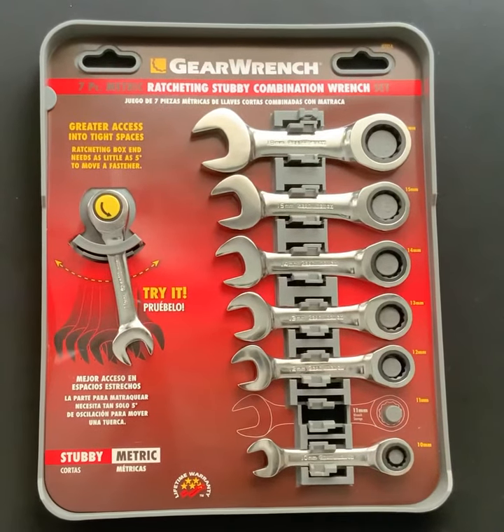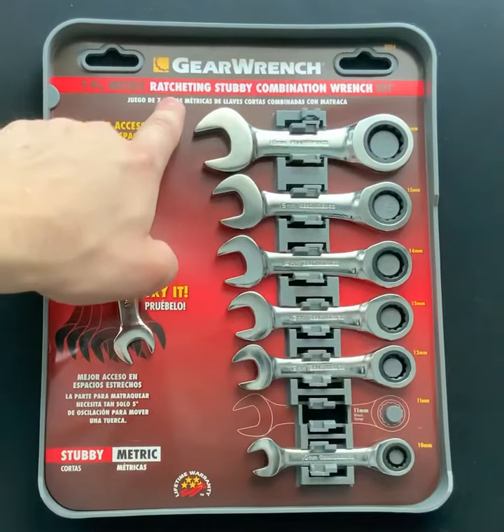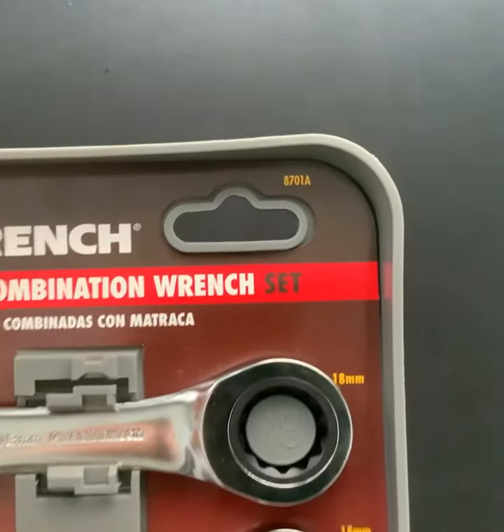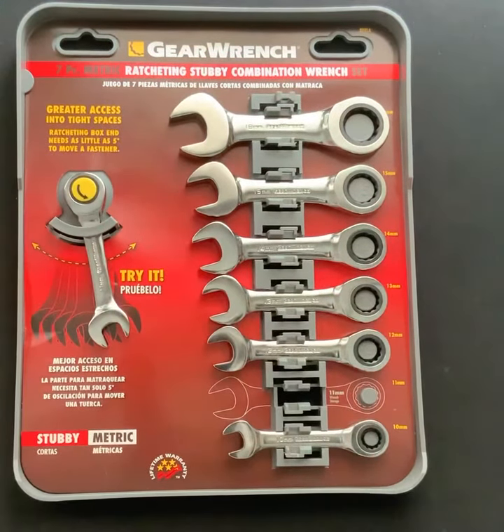How's it going everybody? Vermont Tool Company is back with another tool video. We're showcasing a 7-piece metric ratcheting stubby combination wrench set. We got part number 87018, which can be typed in at vermonttoolcompany.com where you can go and purchase this set now. We also have it available in SAE, so if you're interested in that we'll make a separate video for you.